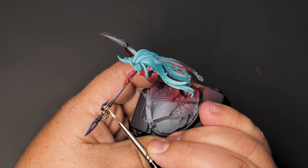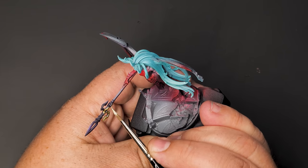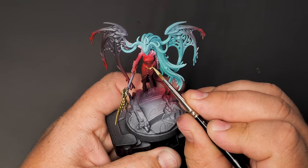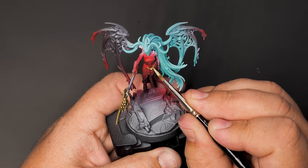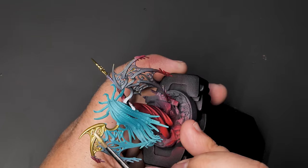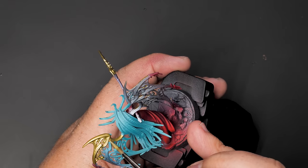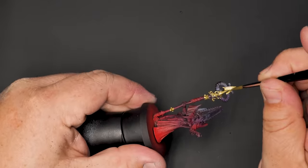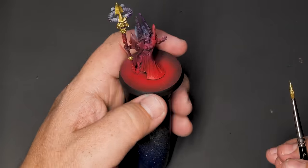Next up will be the third major color on the model. All of the metallics will be in bright gold and eventually get washed down with some red shade. There isn't much for leather or wood on any of these, but they all have similar staffs that they carry. The handles get a base coat of Arbuckle's brown, a purple brown that looks really great for wood or leather. And because it's got lots of purple in it, the shading of purple on the model works really well with that color.